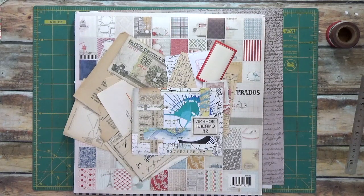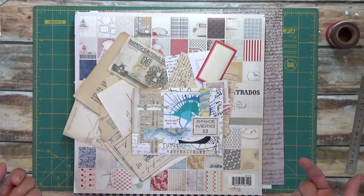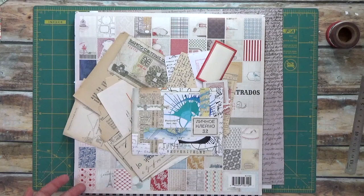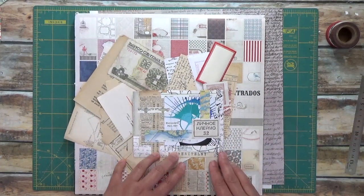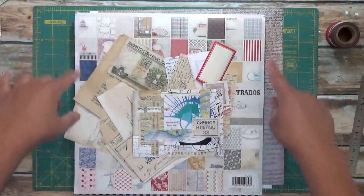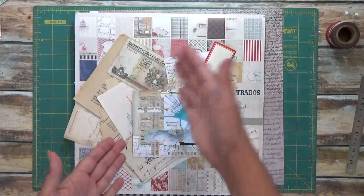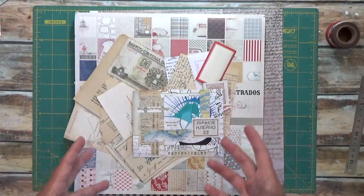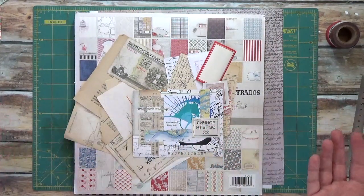Hi everyone, Marguerite here. Recently I made a series of postcards where I created a master board, which is a large piece — in this case 12 by 12 paper — that I then cut down into smaller sizes to make postcards. The reason why it's a neat thing to do is because you can create a large collage and then, depending on what you want to use it for, cut it down into ATCs, postcards, or whatever kind of background you need for your art.